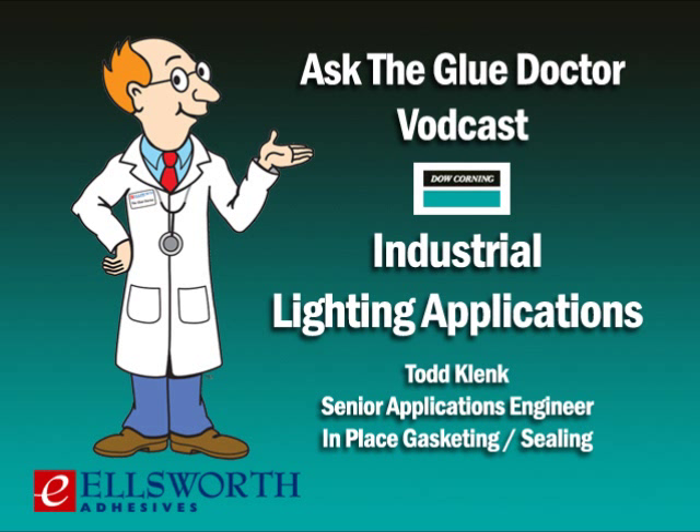Today we're going to be talking about industrial lighting applications, and we'll be talking to Todd Klank. Todd is a senior applications engineer in the in-place gasketing and sealing division at Dow Corning. It's an interesting topic, so let's get started. But before we do, Todd, I just want to thank you and all the folks at Dow Corning for helping to make today's podcast possible.